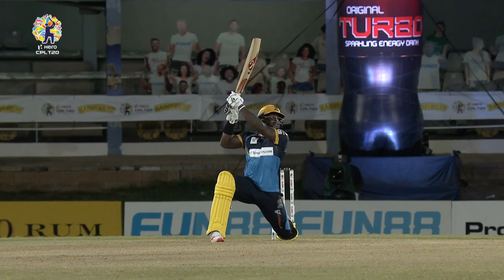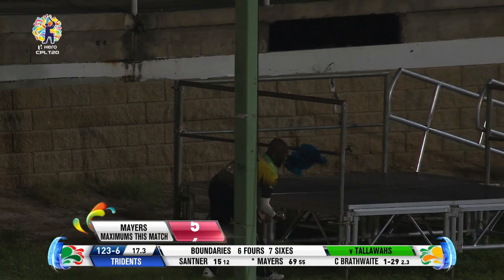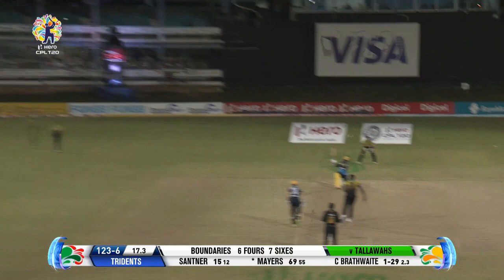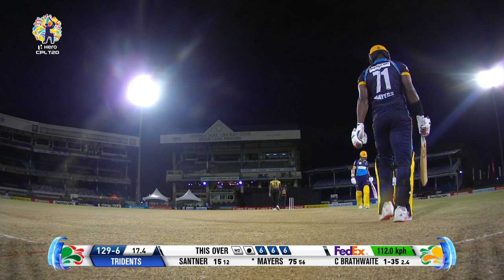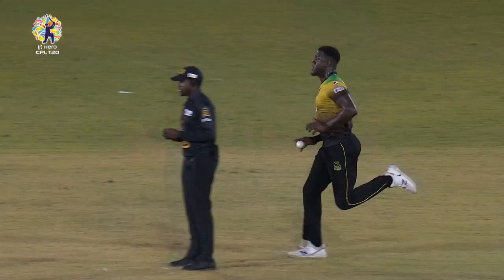You're not giving him enough credit for that shot — that's a local force and it is not easy to hit there. Darren Ganga, I'm sorry, that is magnificent. If you're going to err, maybe you're erring on the full side wide, but that just speaks to the quality of Kyle Mayers. This is even better — he picked the slower delivery, it was only 112 kilometres per hour. That's a welcome Hero Maximum yet again.